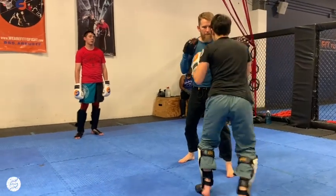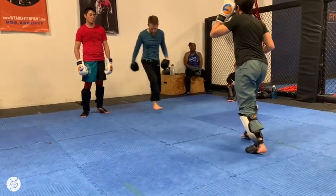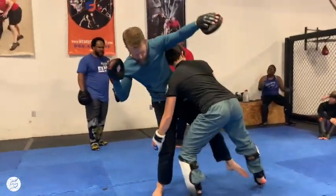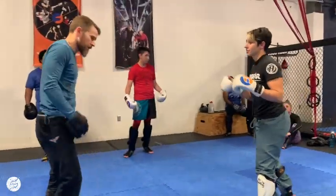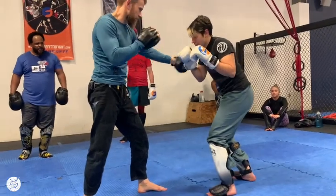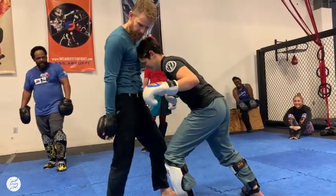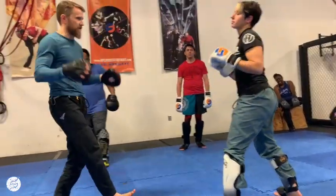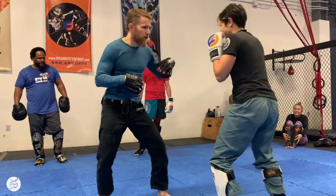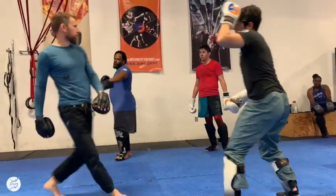One more time slowly. Single — she enters for the double. If you can't get the double, take the single; just remember where your head needs to be, or get low. Double — for the blast double, she's going to take her head and put it on my sternum, then take both hands to my knees. Triple — one, two, three — she's going to post, get my weight back, and then pick that rear ankle.